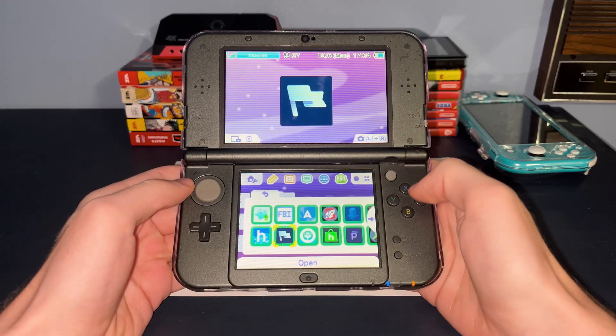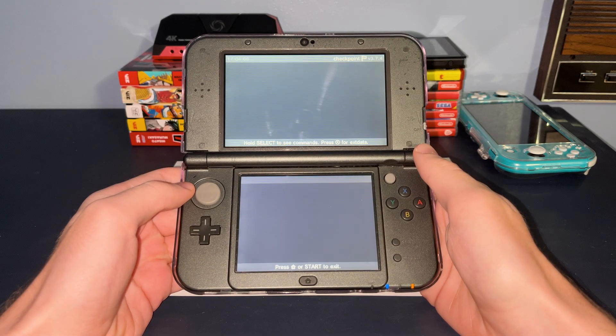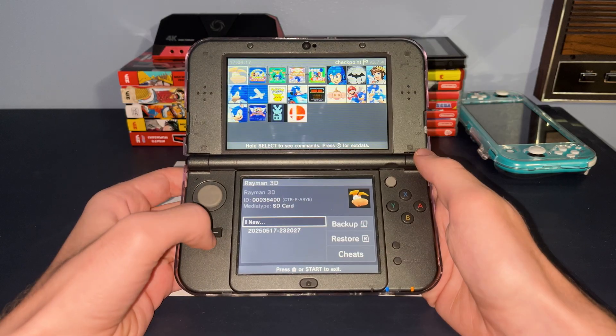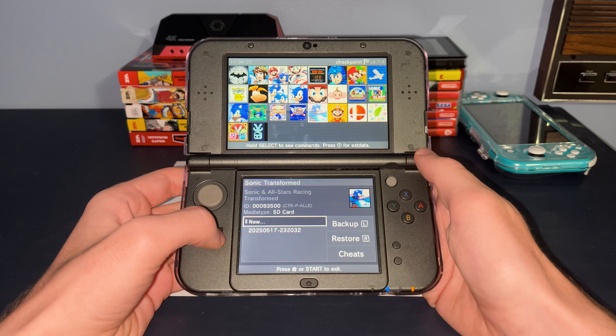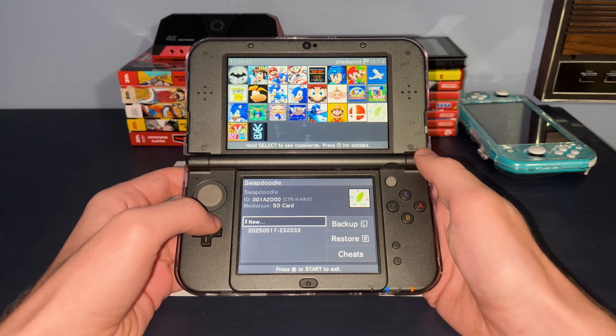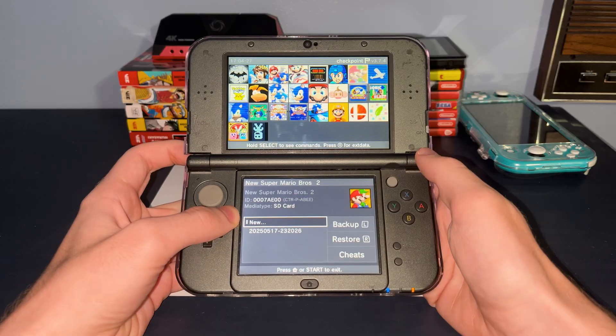Another app you'll see is called Checkpoint, which is a save manager that allows you to back up your game saves and even restore them at another point in time. This works for both 3DS physical, digital, and even DS cartridges. Similarly, Nintendo has their own save data backup feature in system settings, but it only lets you back up a limited number of games at once, and not every software is supported.